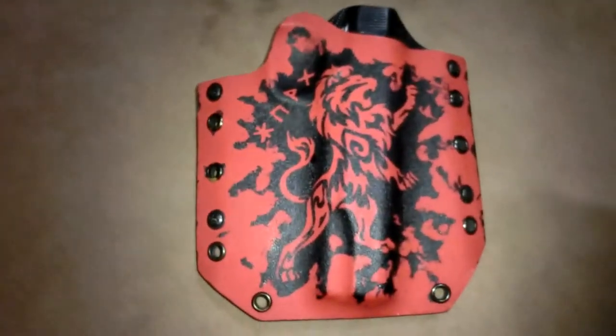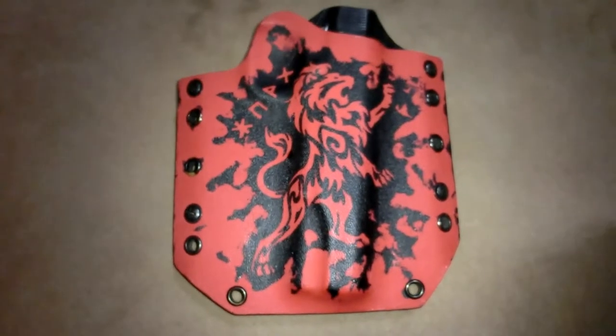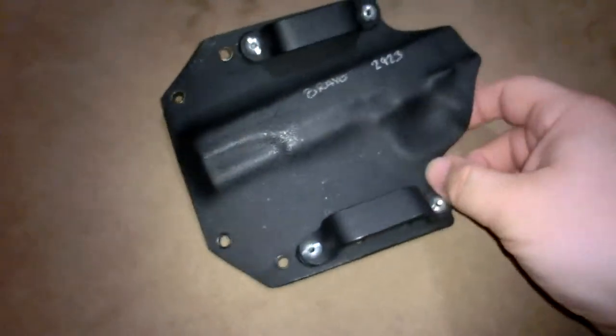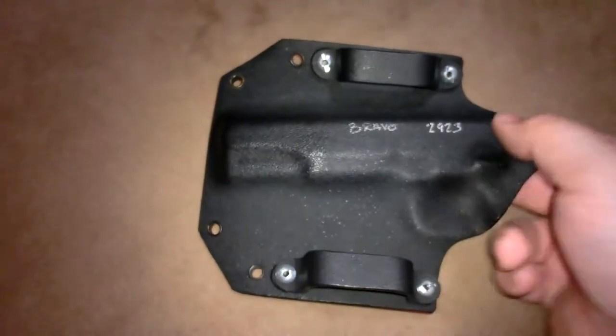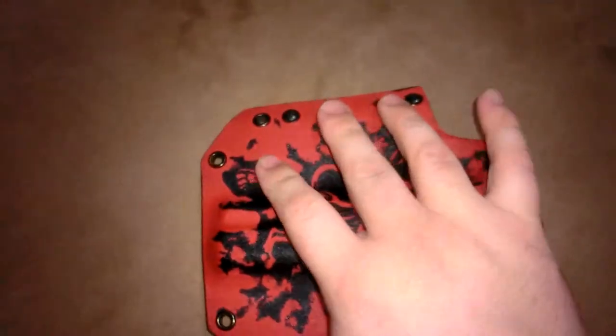What's up guys, just wanted to show off this Abreon custom holster that I had done from Adam Breon. I sent my holster to him — it was a Bravo Concealment holster, as you can see here on the back. What they do is they sign Bravo on here and then the number of the order. So I sent this to him, it was just a plain black and plain red front.